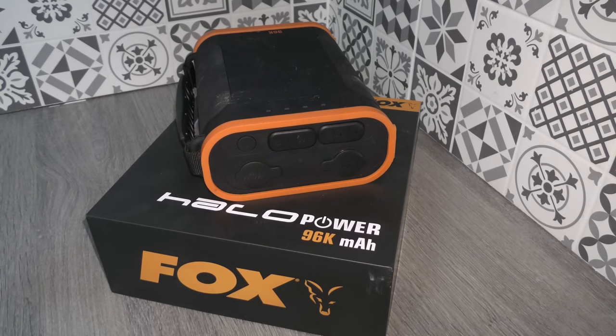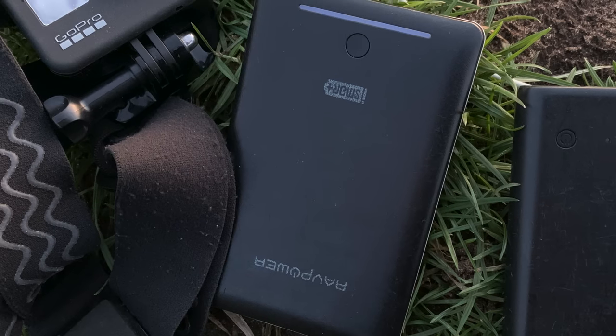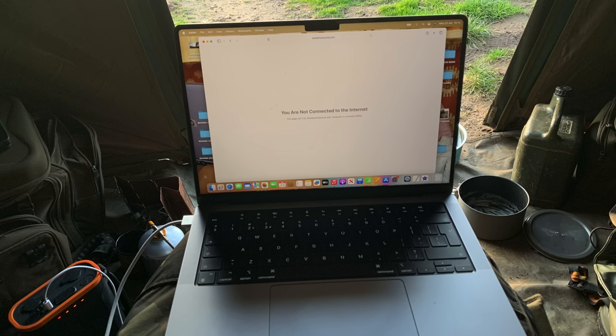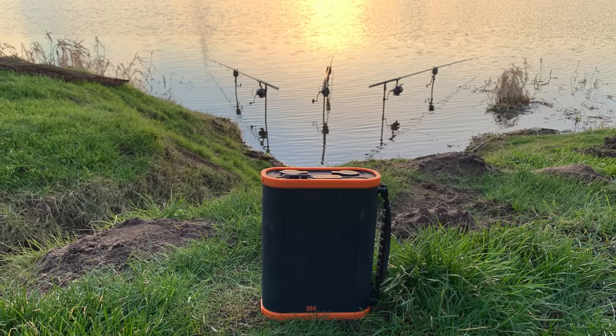On to power banks. For quite a while I've been getting away with using just a couple of really small power banks when I'm fishing. They're okay and have lasted me a while, but they're only good enough for a couple of day sessions — suited to charging my mobile phone a few times or my GoPro. In more recent times I find myself using my laptop a lot more on the bank, also watching movies. This is the Fox Halo power bank, recommended by one of my mates. I've had mine for about a month, used it extensively, and it is a really great piece of kit.